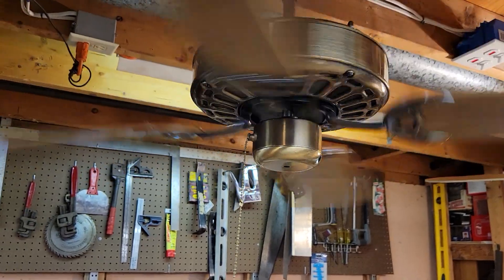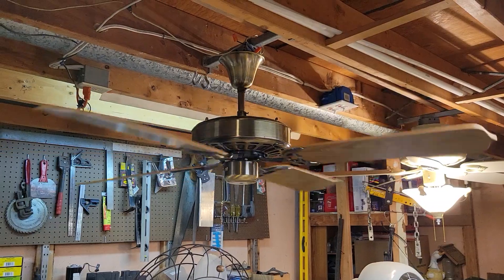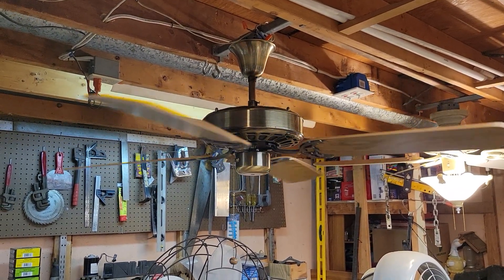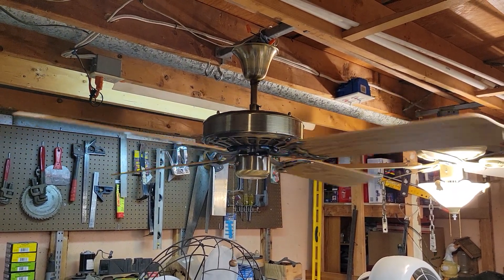We'll go ahead and end things off here. Thanks for watching. Hope you enjoyed the video on this 52-inch antique brass moss heirloom ceiling fan, fresh from the trash. Stay cool. Take care. Peace.